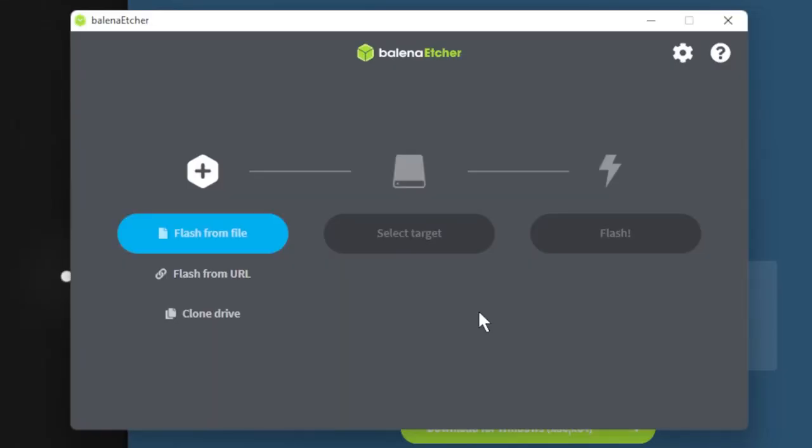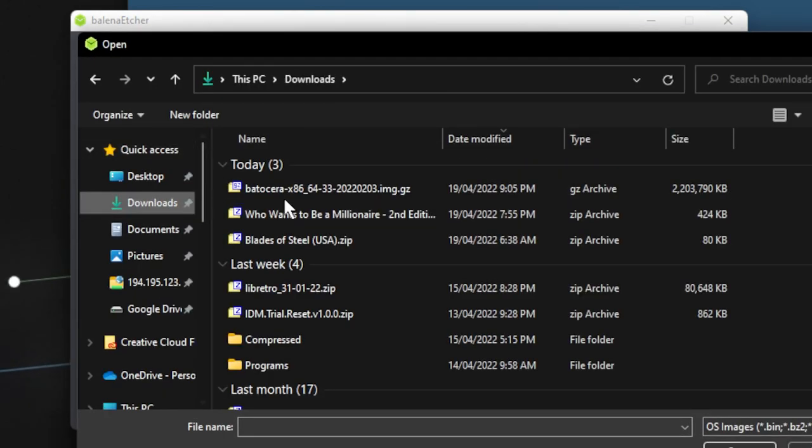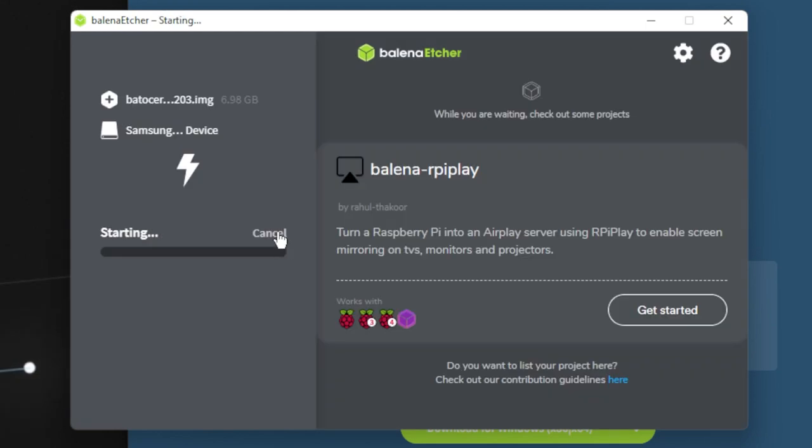Once everything is backed up, open Balena Etcher and select the Batocera image. It usually doesn't need to be extracted, but if the flash fails, extract the file. Make sure that the correct flash drive is selected and hit the flash button. I would suggest unplugging all other external drives from your system to make sure you don't select the wrong one and accidentally erase important data. Once Batocera is flashed, Balena Etcher will eject the drive.